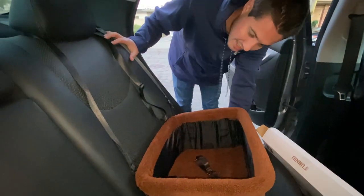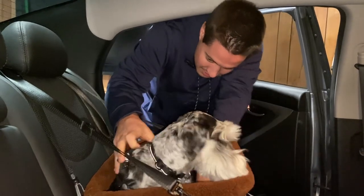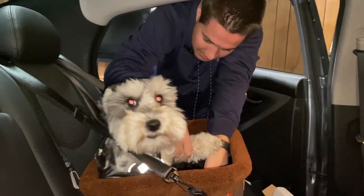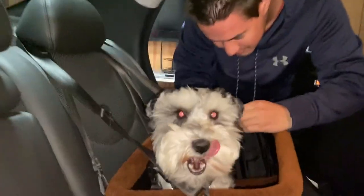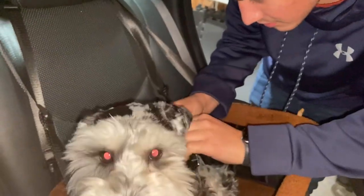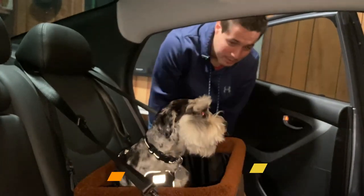We have our dog right here — we're going to put him into the little car seat and clip this up to his harness. You can clip it anywhere you want on the harness. Now he's nice and secured in there, looks all comfy! And you're ready to go on your trips.